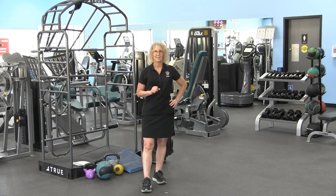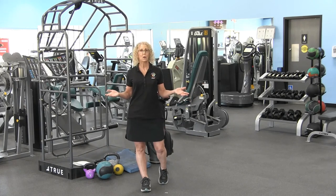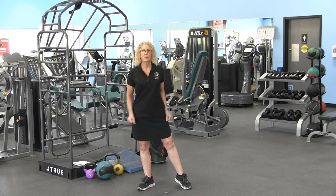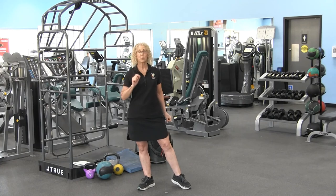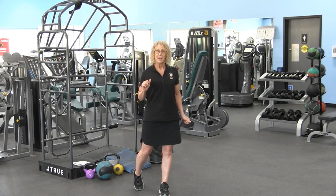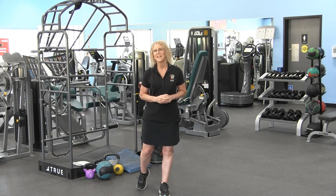I just showed you the progressions of how one little exercise can start out simple and then push to be very powerful — and that's what you need for a better golf game. Thank you for joining me today. I hope to see you next time, and don't forget to like and subscribe to our YouTube channel, LWCA Fitness on YouTube. We'll see you next time.